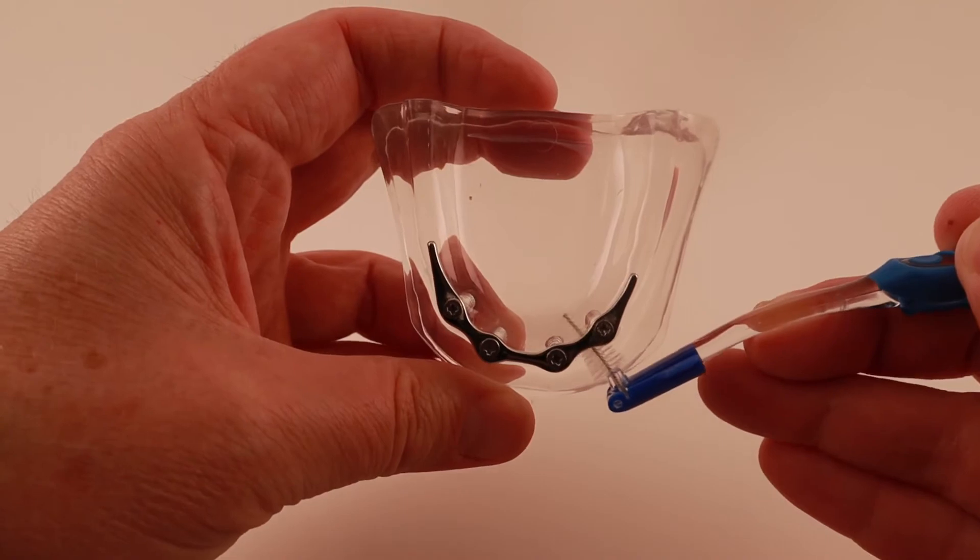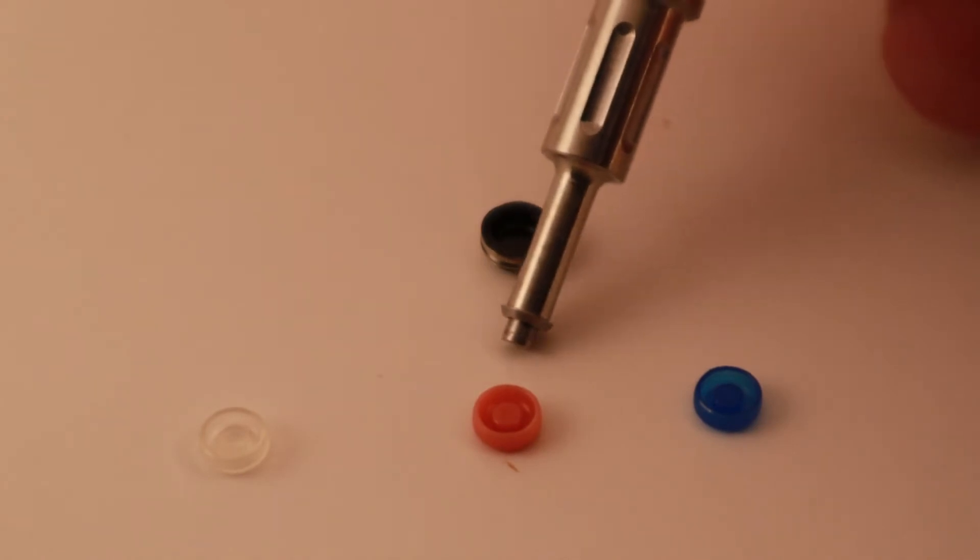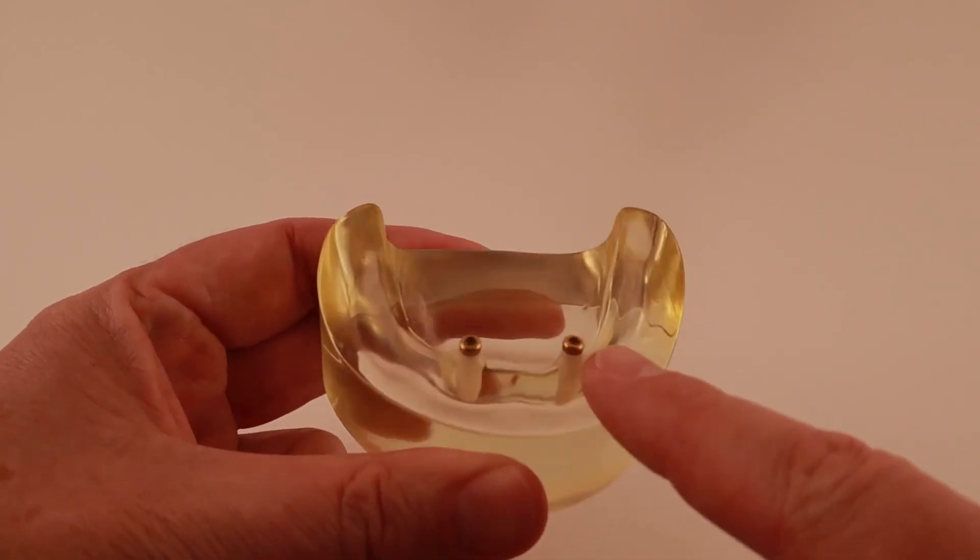The implant retained overdenture transmits biting force to your gums like a regular denture does, so you won't be able to bite with as much force. You can chew much better than with a regular denture, but there will always be a little give. The overdenture also needs to be big enough to transfer the biting forces to your gums. For an upper overdenture, the roof of the mouth part can be removed, but it can't be made as small as an implant supported overdenture. On the plus side, since the implants are only holding the denture in, you don't need as many — especially in your lower jaw. Most times two implants are enough to make a huge difference. Also, because the posts and snaps are fairly small, you most likely won't need to have your jawbone shaved down.